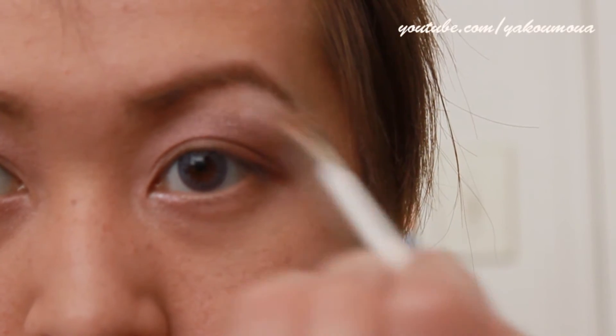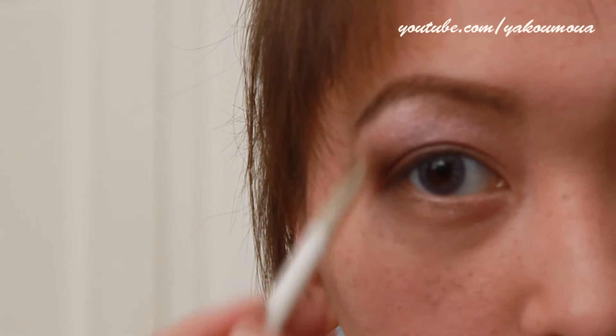Now taking this highlight color, I'm going to highlight my brow bone. And as you see, I'm also putting it on the inner corner.